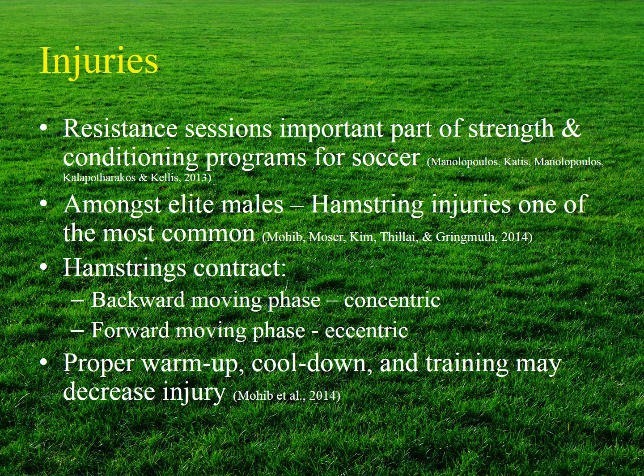Resistance exercise sessions are an important part of strength and conditioning programs in soccer. One of the most common injuries sustained by elite male soccer players is injury to the hamstrings, which act concentrically to extend the hip during the backswing and eccentrically during the forward phase to control motion. Proper warm-up, cool-down, and training practices may assist in reducing muscular strain injuries, and proper conditioning during early sporting years may set young athletes up for long-term success.